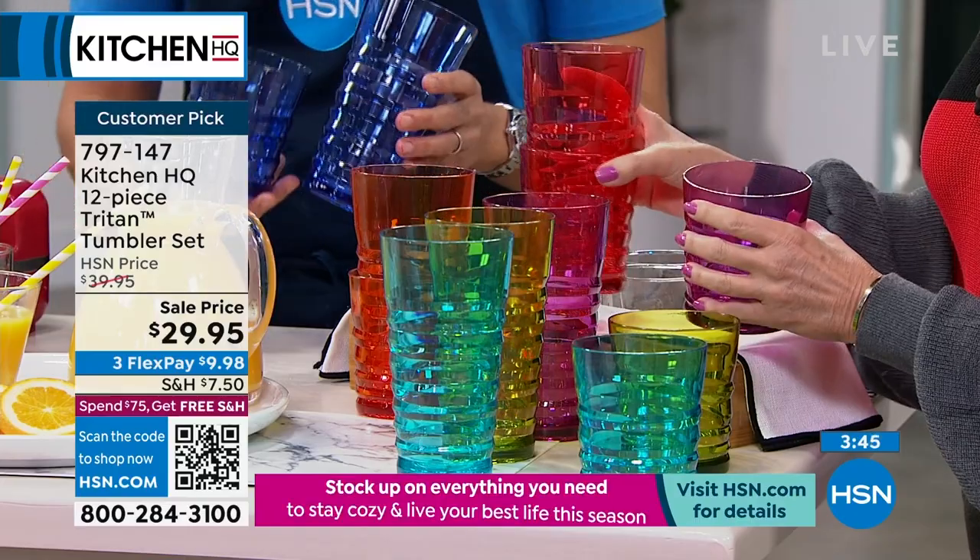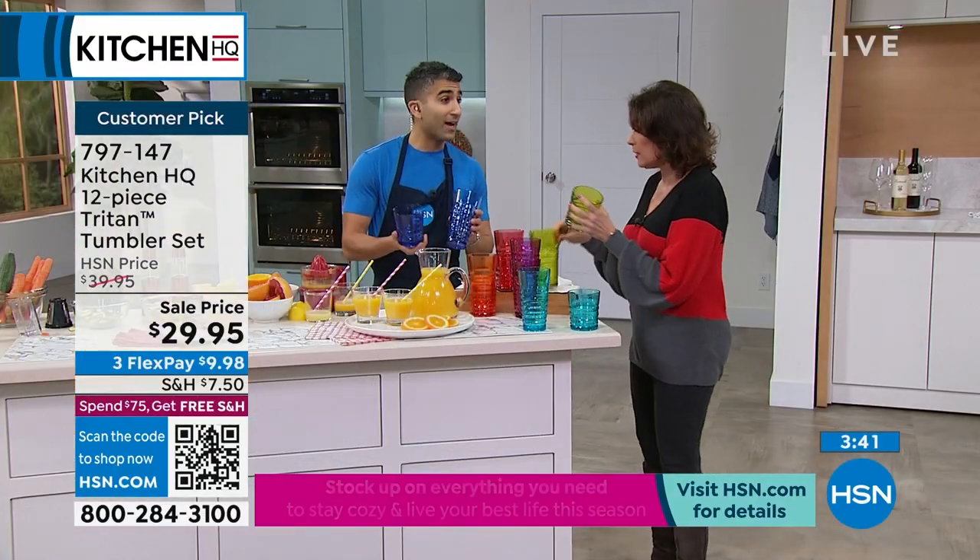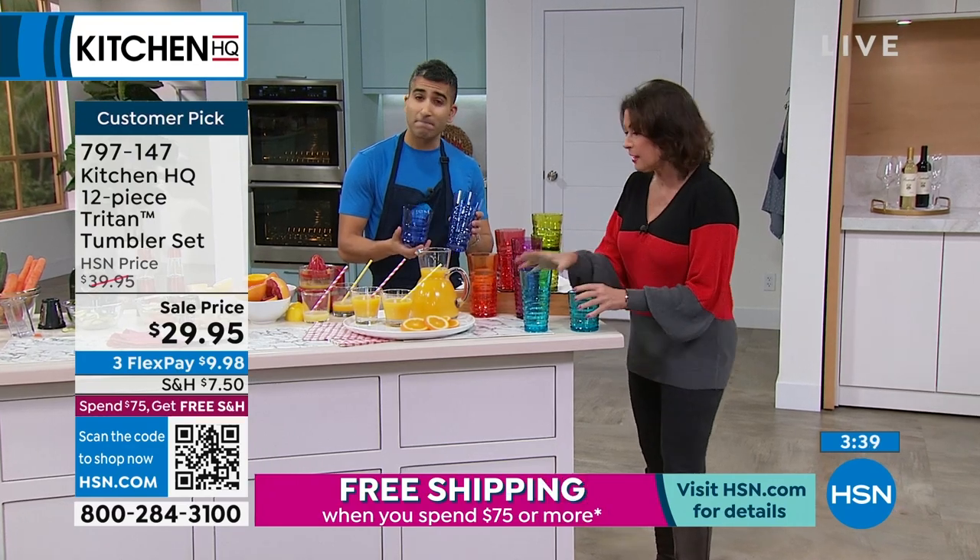So all of these for $29.95 — these will be your go-to glasses. It's all I use. I don't use glass anymore unless I'm having people over.